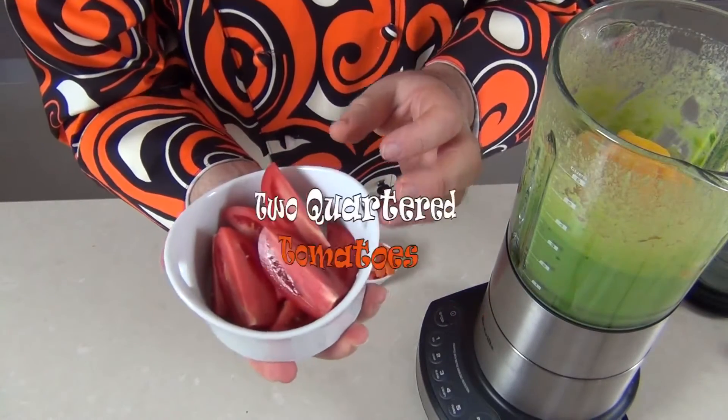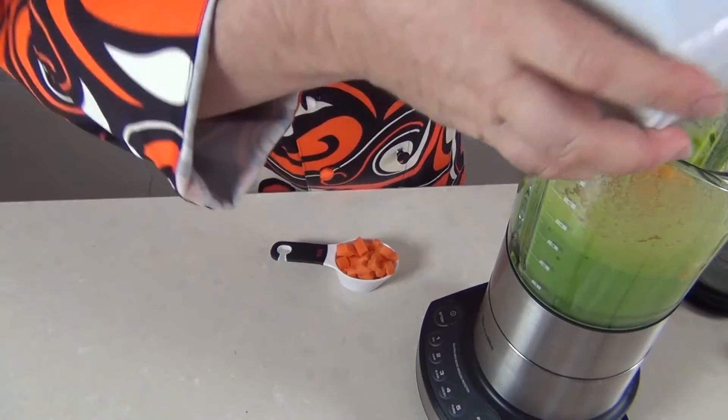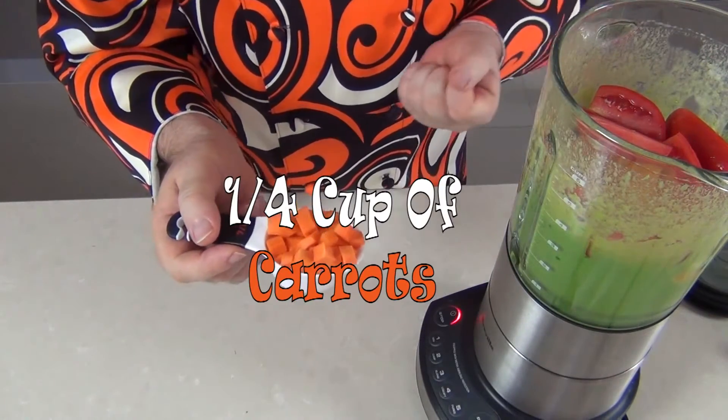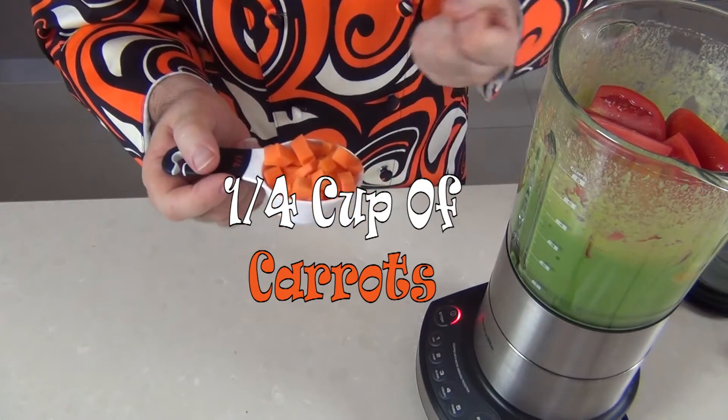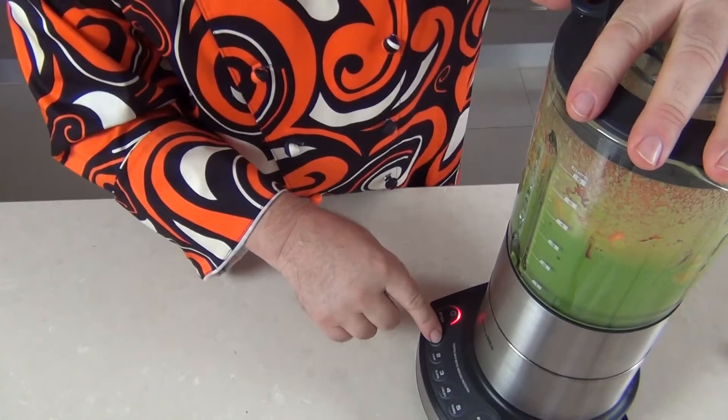Then I've taken two Roma tomatoes and just sliced those into quarters, popped those in. And just a quarter cup of carrot — that'll add some extra goodness to this smoothie. Then I'll pop the blender on — another two minutes should do it.